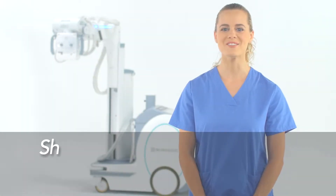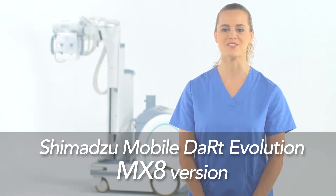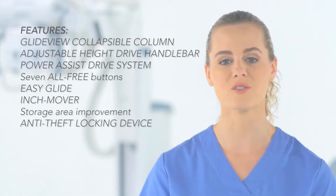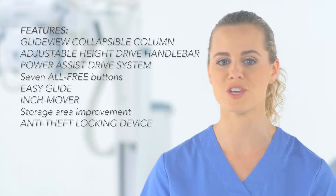Hello, and welcome to the newest evolution of Shimazu's mobile X-ray system, the Mobile Dart Evolution MX-8 version. This training video will illustrate fundamental operations of the mobile unit, as well as patient imaging.